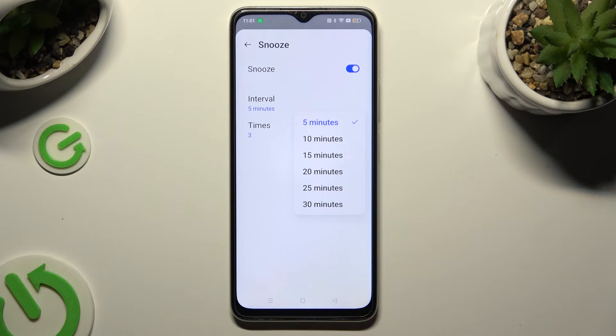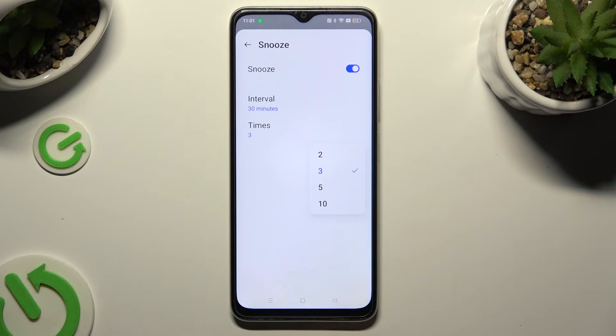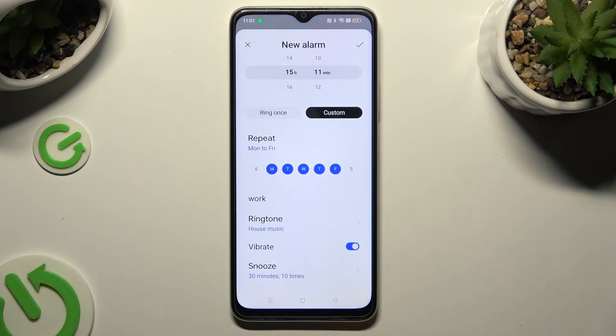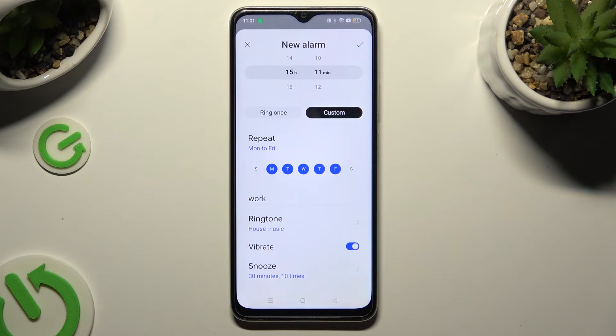Adjust how many times it will snooze and how many times it will repeat. When you're finished, go back and this time click on the check mark at the top right corner to save your alarm.